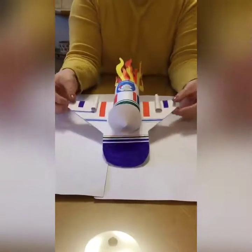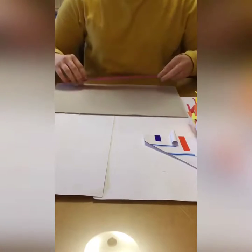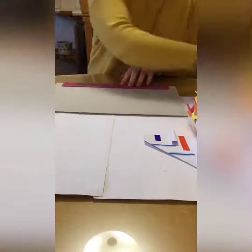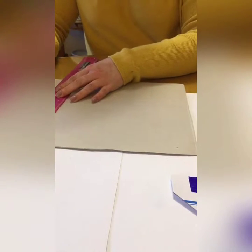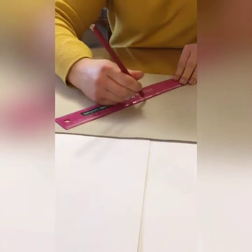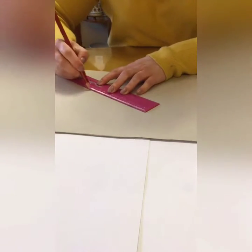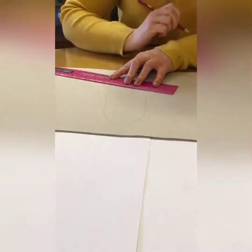To start off we're going to do the base of our Space Shuttle. Get your piece of card and we're going to do the shape of the Space Shuttle. I'm using a ruler just to have a straight line, but you don't have to — you can do it by eye. We want a straight line at the bottom, then another shorter line on either side, then go up in a diagonal shape, and then up into a point. That's the shape of your Space Shuttle.